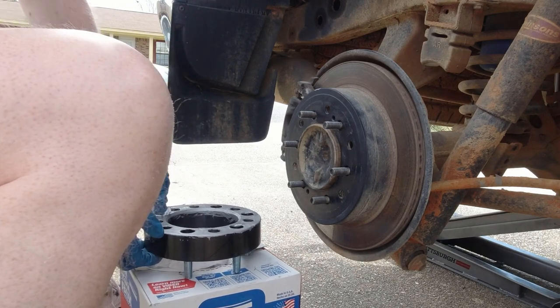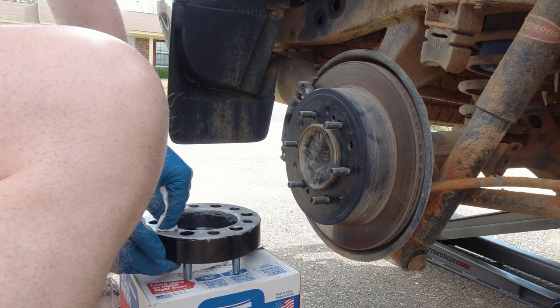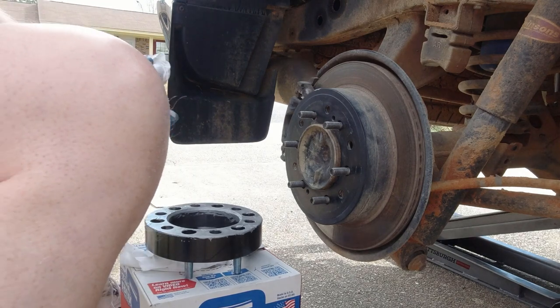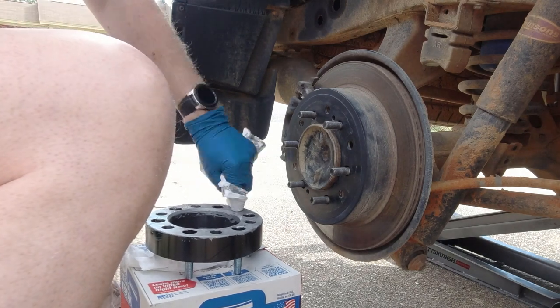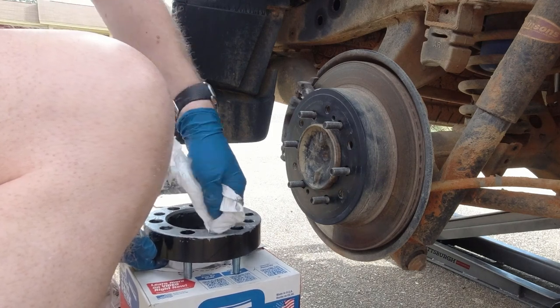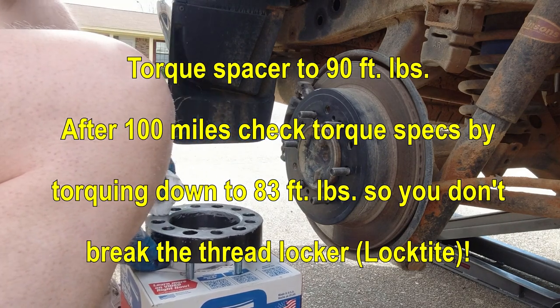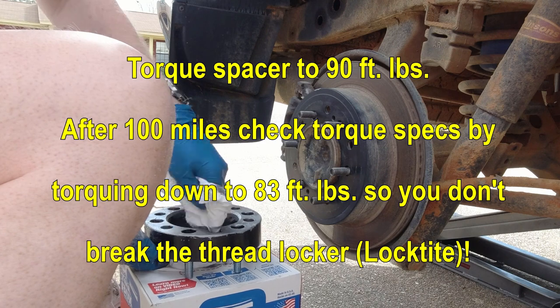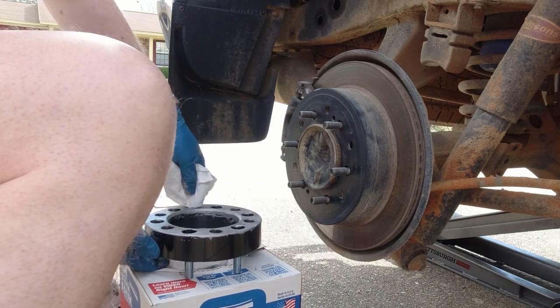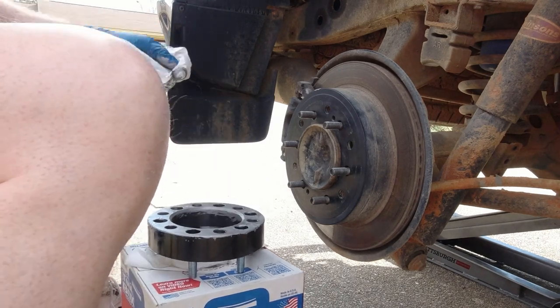These are inch and a half KSP spacers. A lot of people run them and wheel spacers are just fine as long as you keep them torqued down and tight. Every once in a while, pull your wheel off and re-torque them, or check your torque specs when doing maintenance. On this GX470, I'll check again in probably a few days to make sure they're still good and tight. The last thing you want is a wheel coming off while you're riding down the interstate.